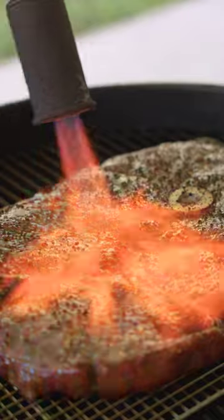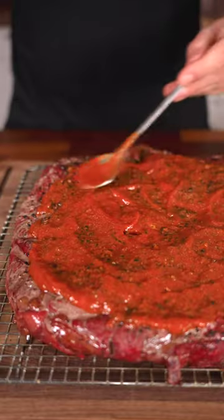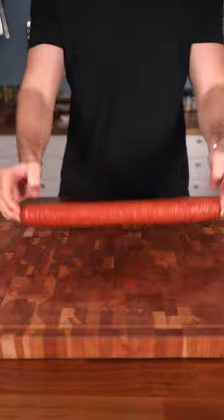Quick sear and assemble the pizza. Sauce, mozzarella, Parmesan, and pepperoni.